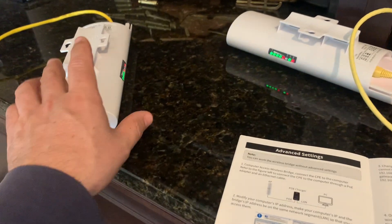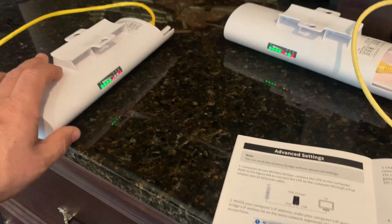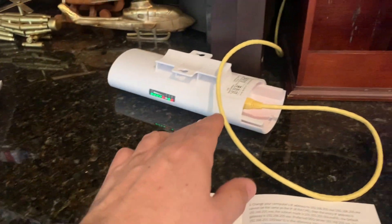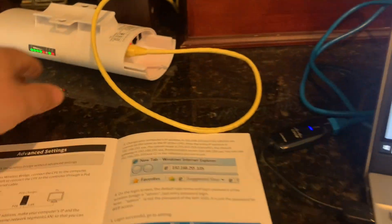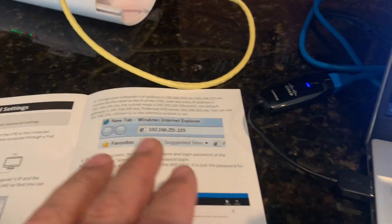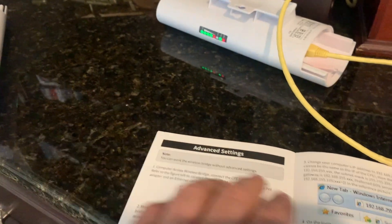I've got the wireless bridge now connected up to power. You've got your Cat5 cable going to the PoE device plugged into the wall — same thing over here. This blue line is going to be my LAN line coming into the laptop. The instruction manual is telling you how to configure your IP addresses on your computer to be able to talk to the wireless bridge.